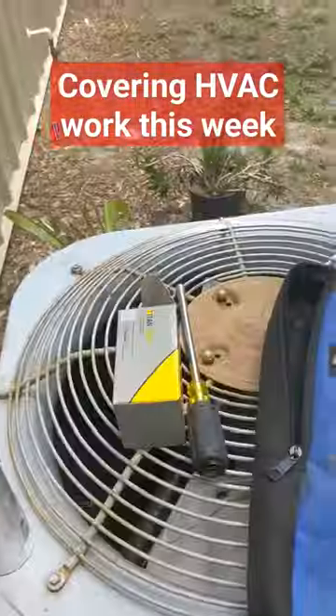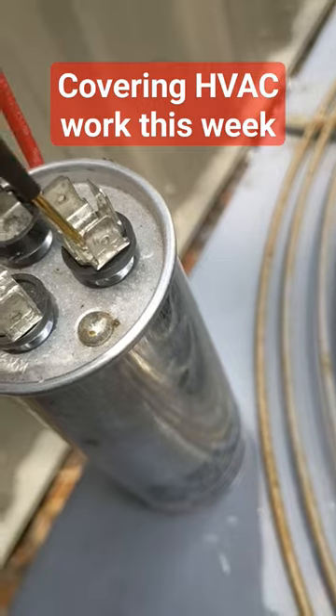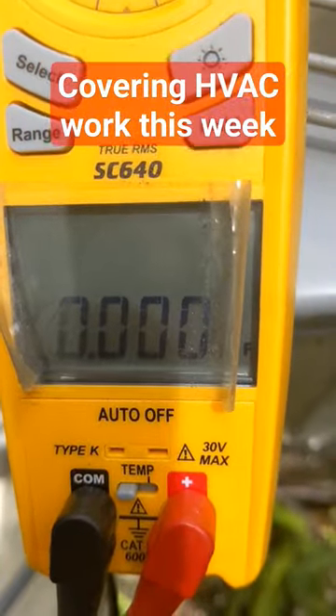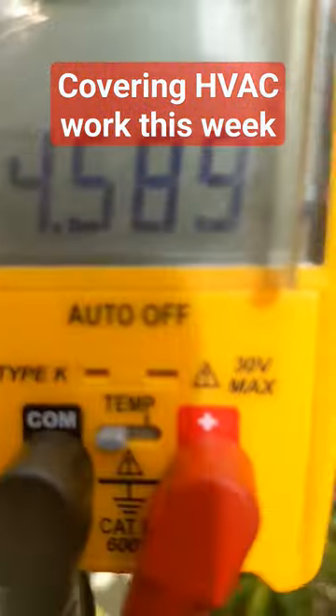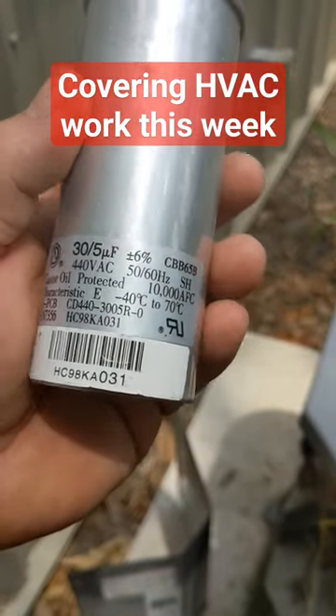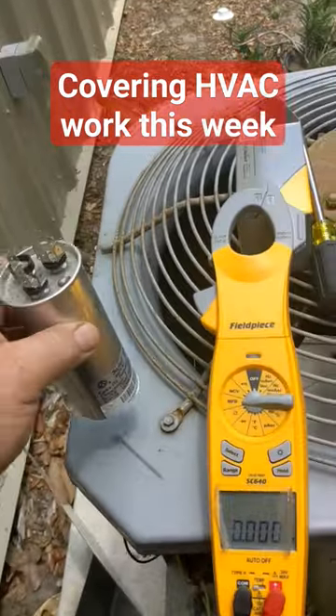You hear that loud buzz. I got my million dollar tester here. That's for the compressor start — that should read 30.03. Common is the fan, fan common, and it's reading 4.5. But it's rated 30 slash 5 plus or minus 6%. This capacitor is definitely bad.